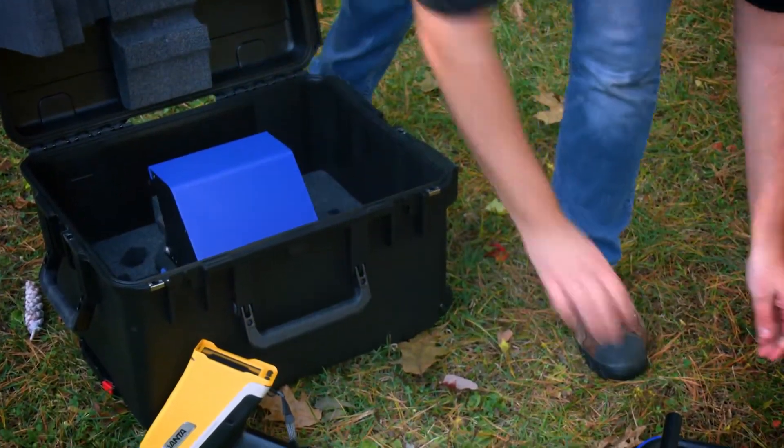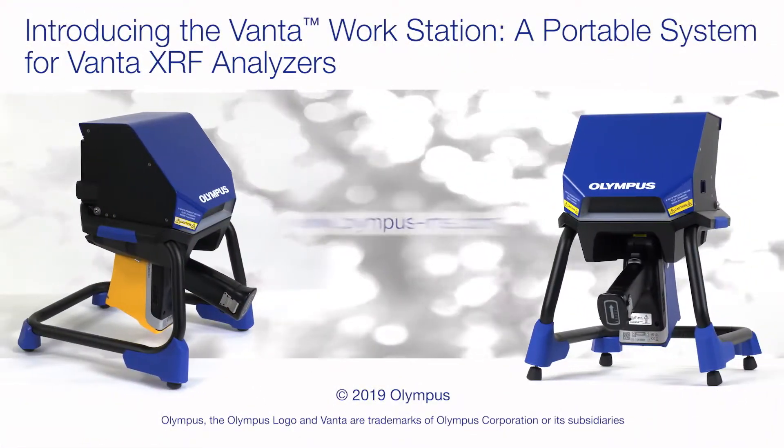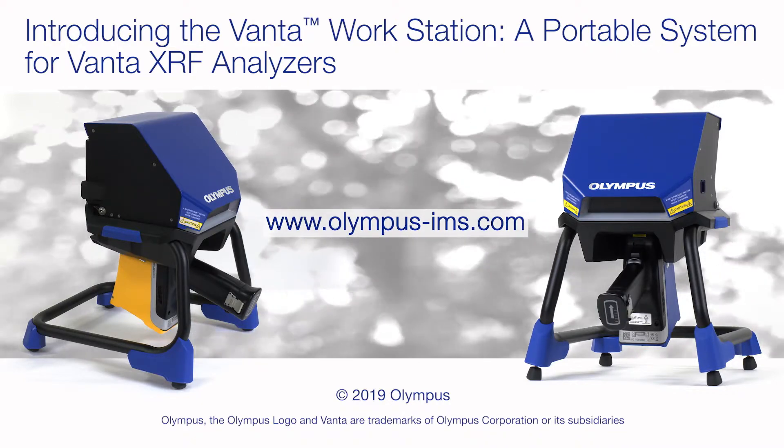An optional carrying case keeps your workstation secure. To learn more about Vanta XRF analyzers and the Vanta workstation, visit olympus-ims.com.